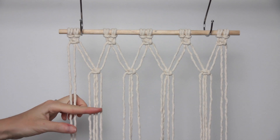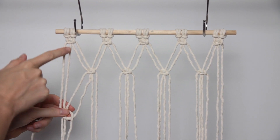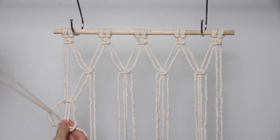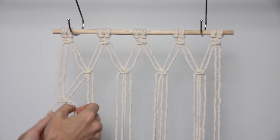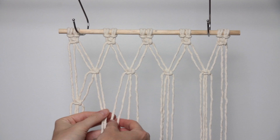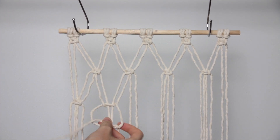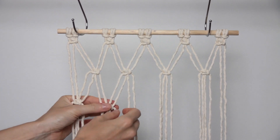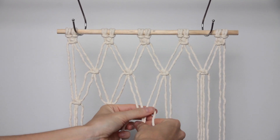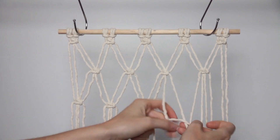Now we just want to create another row of square knots. I'm starting with the first four cords on the left and creating a square knot, making sure I'm creating the same size gap between this row and the row above it — trying to match the gap I made earlier so it sits nice and even. Moving on to the next four cords, I'm creating a square knot and making sure the gap looks the same size as the gap above it, so the square knots sit in a nice straight line.